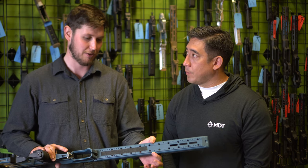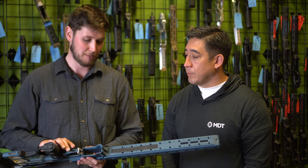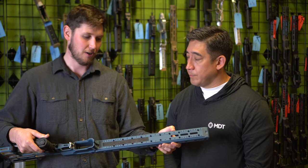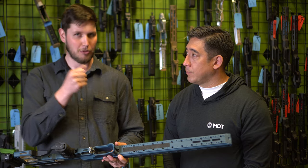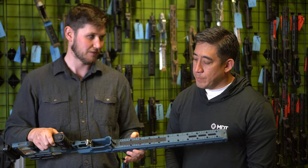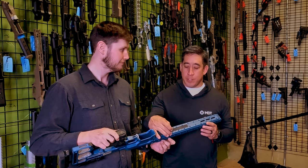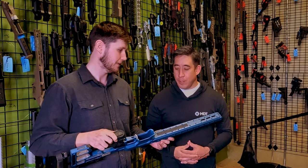The RRS dovetail conforms to RRS dovetail specs — we have gauges and ensure it will clamp right into an RSS or ARC clamp, or some of the other clamps we'll be offering soon. We've also integrated the R-lock spec all along the bottom. All these tiny holes along the bottom are designed to index your bipod or tripod — when you're shooting heavy recoil you don't want your gun sliding around, and these help lock everything in place. So compatible with all your RRS-adaptable bipods, especially the Skypod.